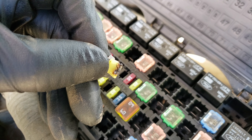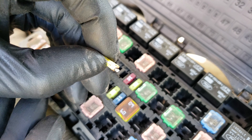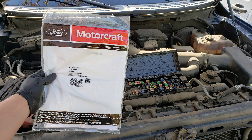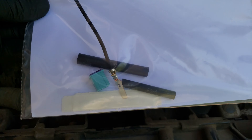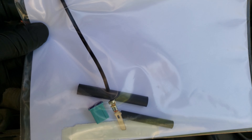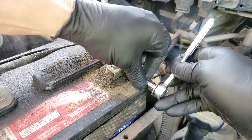Luckily it didn't damage the fuse block — it just partially melted the area around where the fuse was. To repair this issue we'll be performing a fuse relocation on this truck. This kit can be purchased at your local Ford dealership or ordered online through Amazon. Unfortunately this is a common problem with the 2009 to 2014 Ford trucks, so if you have one you may want to keep an eye on this fuse.